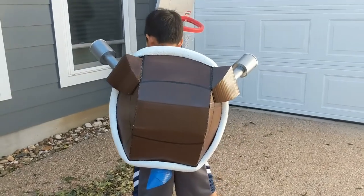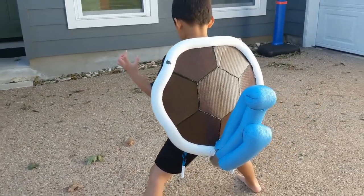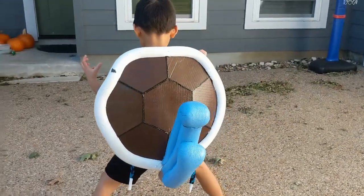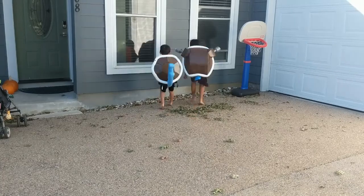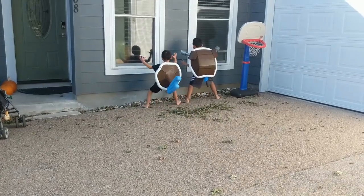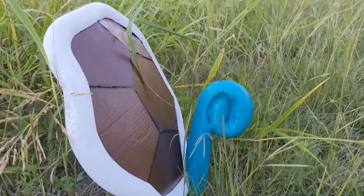Thank you for watching! I had so much fun making this and seeing the kids' excitement was definitely worth it. I hope this video gave you some ideas or inspiration. Let me know in the comments if I should try another Pokemon. If you would like to see more, you can also follow me at paperandleap on Instagram. Bye!